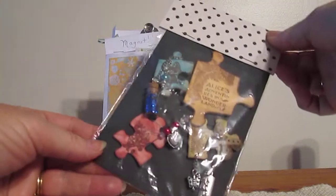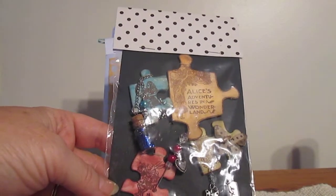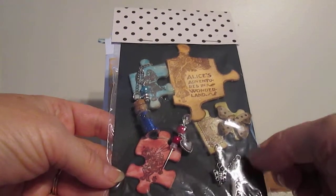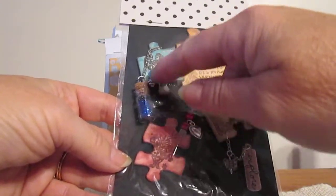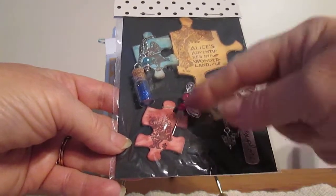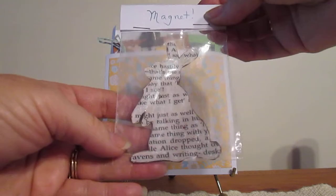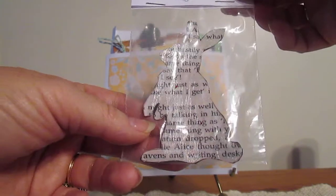I also did the altered puzzle pieces. I have a miniature set of Alice stamps that I was able to use on these puzzle pieces. And I put some charms and a butterfly. For the Alice one, I put her little potion and made a pin holder for this little tag here. I took another page from the Alice book and actually made a magnet out of it — it's the rabbit. I cut the rabbit out and it has the magnet on the back.